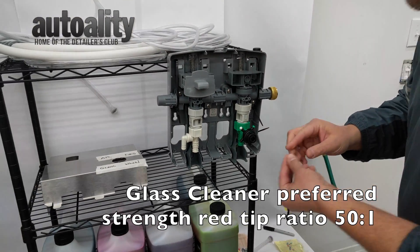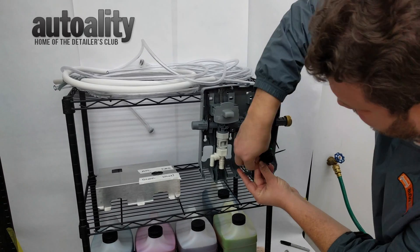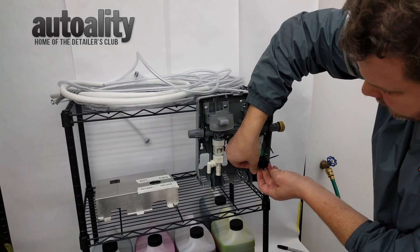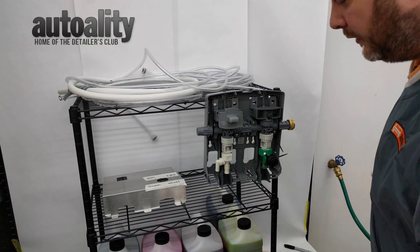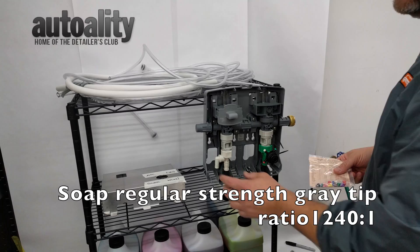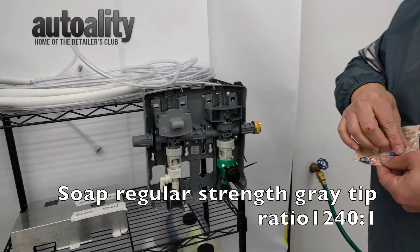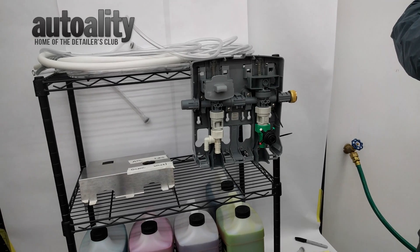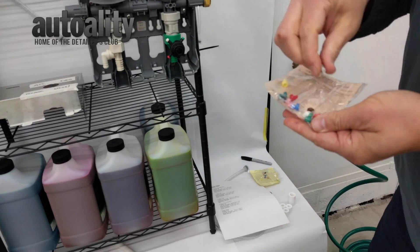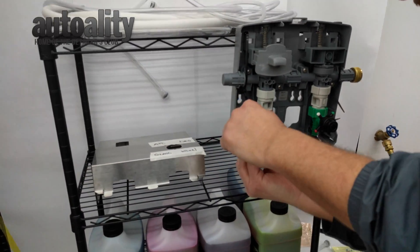You will have tips left over — that's okay. These are the four you need for the Nano Drum System on the one-gallon-per-minute flow. For the soap, you need the gray tip. Since the soap goes on the other side, go to your big tips and find the gray one. Pay particular attention — there's a clear and a white that don't look all that different from the gray. Make sure you're grabbing the gray tip, and that goes in right here. Now you can start connecting your product into the machine.